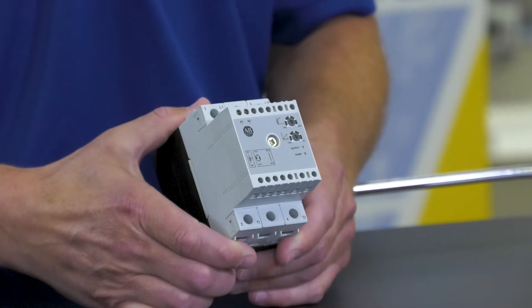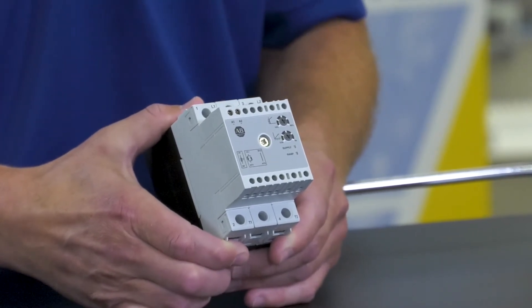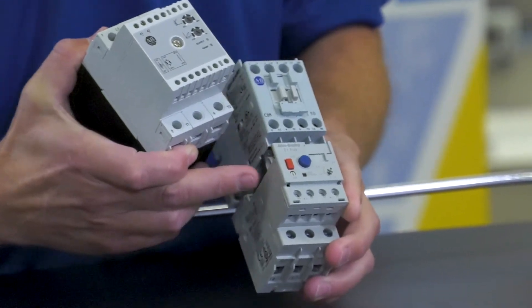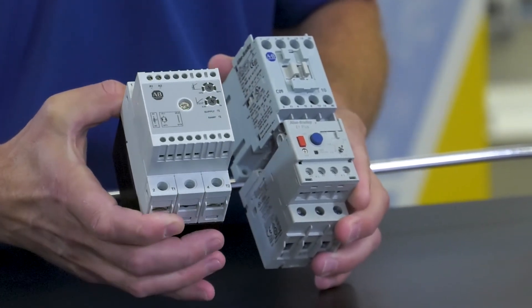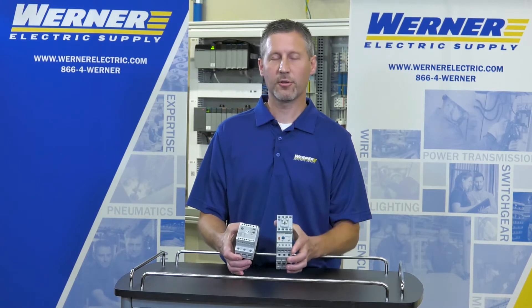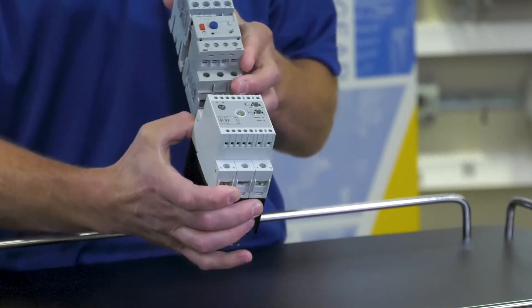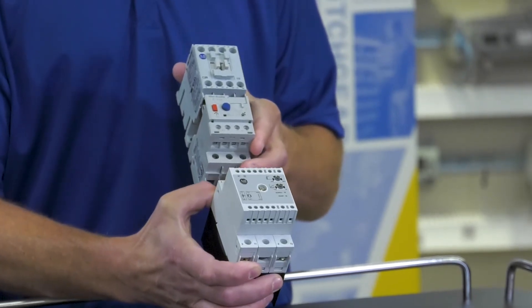The STC was developed primarily to be used in conjunction with an across-the-line starter. For example, here we have a contactor and an overload relay — this is a typical starter. The STC is typically used in series with an existing starter for retrofit applications. So if the customer is currently using an across-the-line starter and they have issues with wear and tear on motors or applications, they could just install the STC in series with the existing starter, not replacing it.